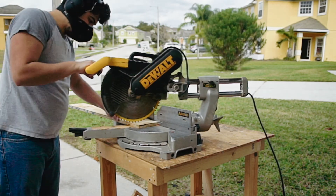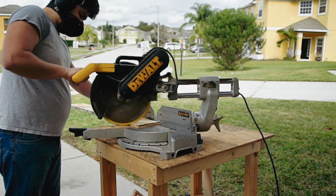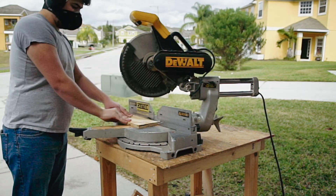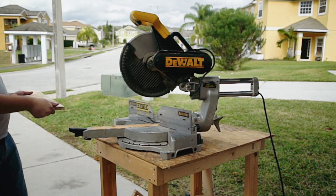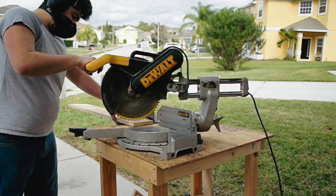In an attempt to avoid math — sorry mom — I simply adjust my mitre saw until it matches the cut line I marked from the step before. This angle should be repeated on the other side of the board.